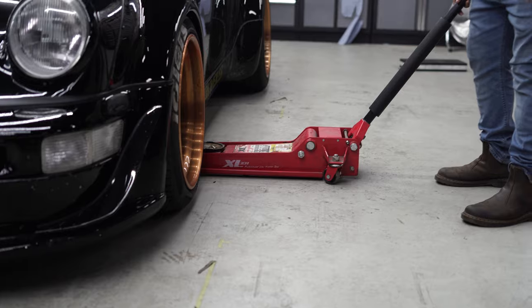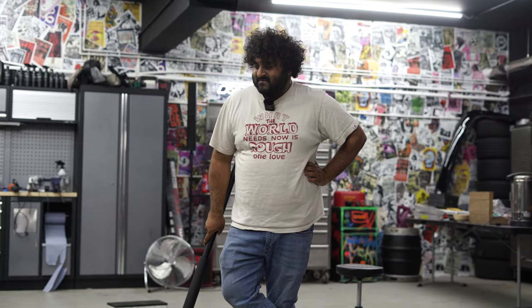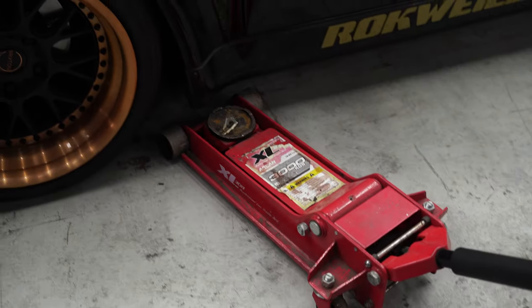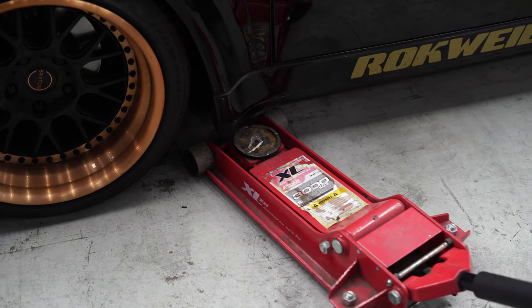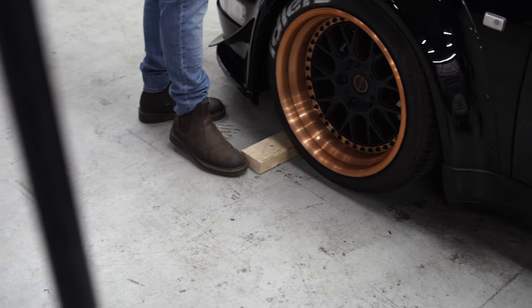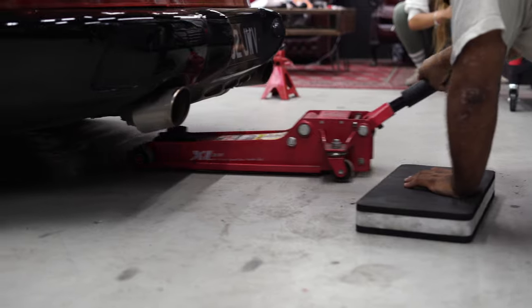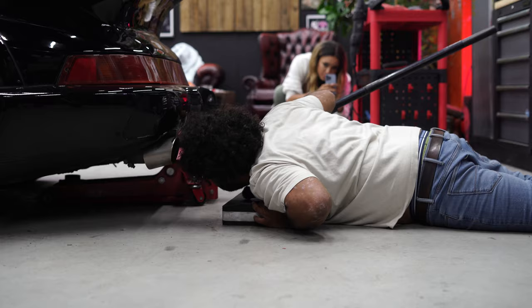I can't even get the jack under it. Oh bruv, this is really low, you know. Why does everything just turn into more work? We'll lift it from the back. Now that is close to the floor.